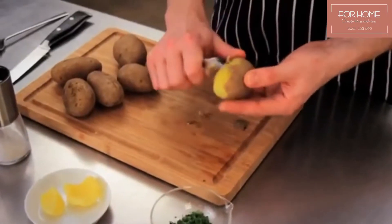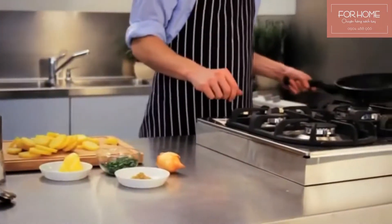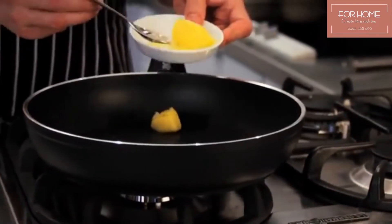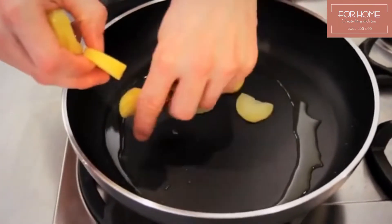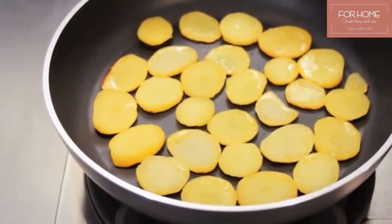First, peel the cooked potatoes and cut them into slices that are as uniform as possible. Heat a large non-stick pan with the cooking fat over a medium temperature until it's nice and hot. Lay out the potatoes next to each other so all the slices are in contact with the hot bottom of the pan and fry them over medium heat.